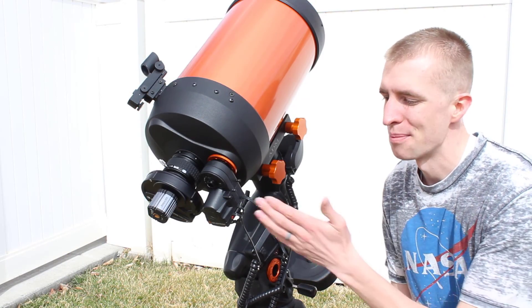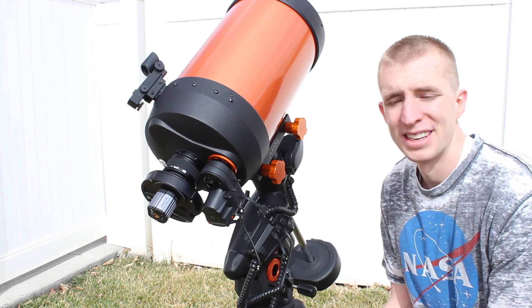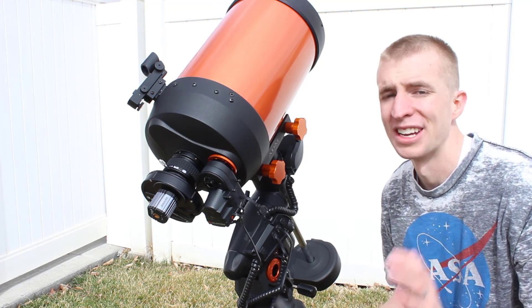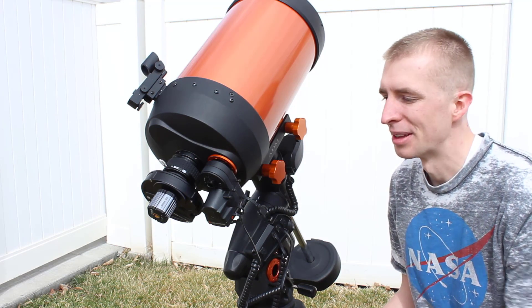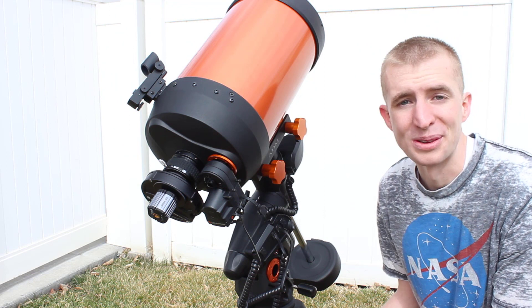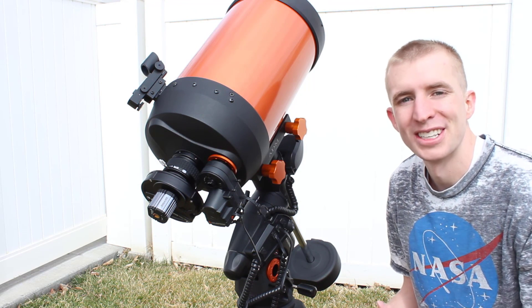That is my review of the Celestron motor focuser. In my opinion, this is a massive upgrade for your Celestron telescope. It makes focusing so much easier and it's just really quality built. Well done Celestron — it's a great product and I'm very pleased with mine. Thanks so much for watching, and clear skies.